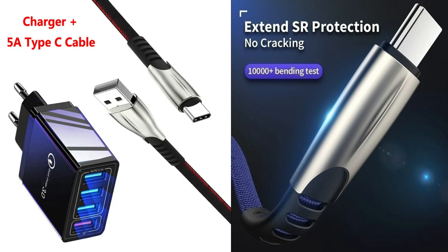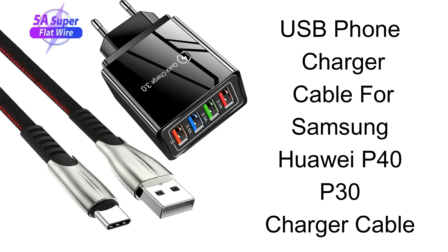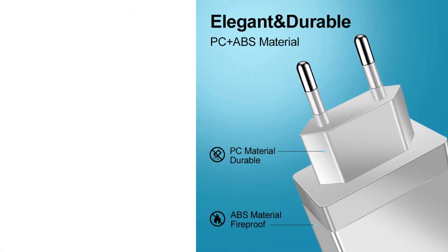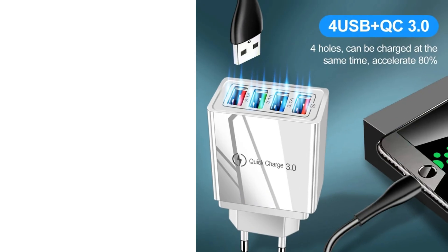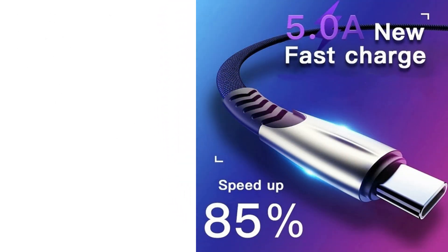This travel adapter is the ideal electronic companion for worldwide tourists. It combines four AC outlets and three USB charging ports, allowing you to simultaneously charge up to seven electronic devices. This larger space ensures you can easily fit all your electronic equipment without any blocking. The luxury of not needing to carry around an extra adapter will make your travels even more hassle-free. One of the USB ports is a Type-C port that can charge up to 3A, making it perfect for your power-hungry devices like tablets, laptops, and phones.